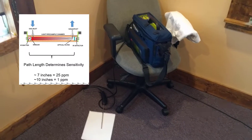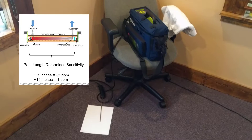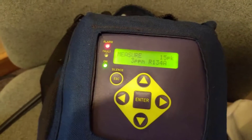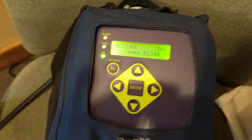It pulls the sample into the infrared sensors through a set of filters and measures it. With the window open and stuff blowing around in here, it's still finding some refrigerant on the floor — three, four parts per million. Very sensitive.